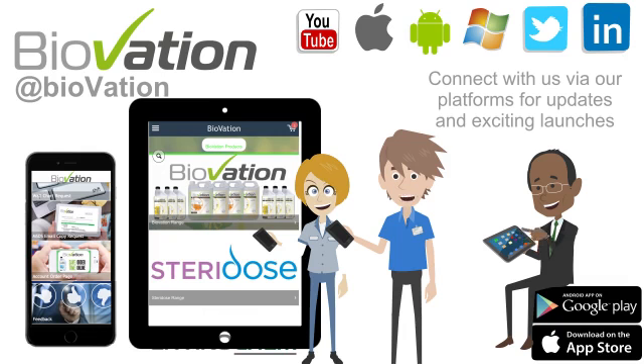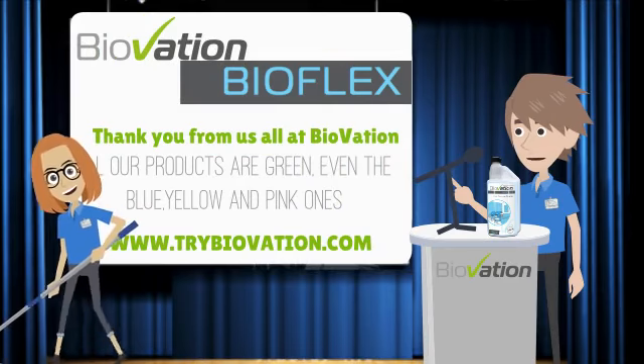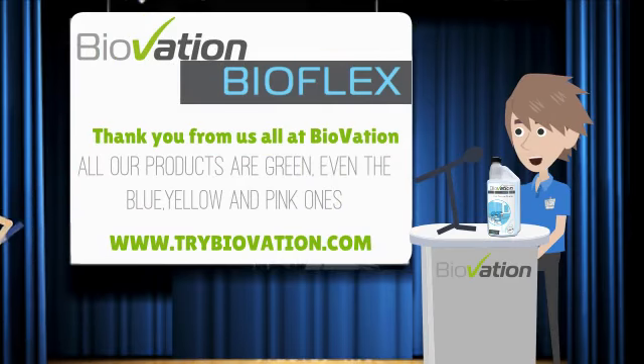We look forward to connecting with you. Thank you for taking the time out of your busy day to learn about the benefits of BioFlex, the true multi-purpose biological bioactive cleaner. We do hope you found this training video informative and we look forward to welcoming you as a Biovation client. Remember, all of our Biovation products are green — even the blue, yellow and pink ones.